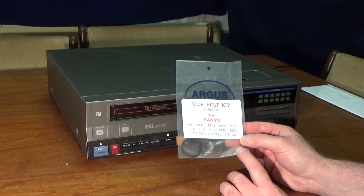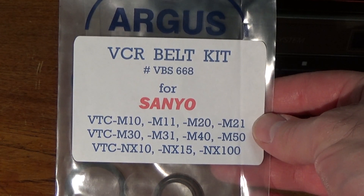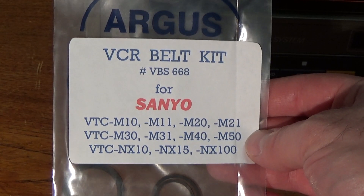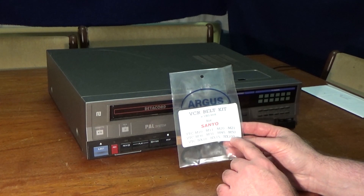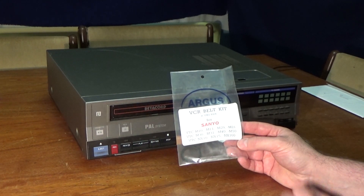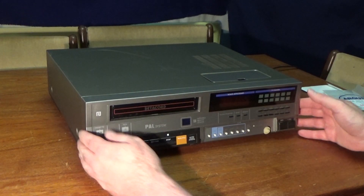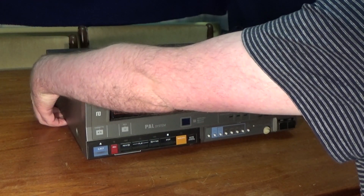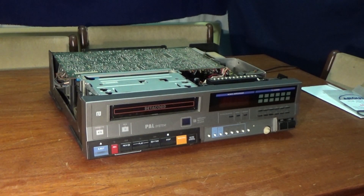This covers basically all of the VTC-M series and the VTC-NX series as well. Also not shown here is the NX-30; it's also suitable for that as well, because all those machines, with the exception of the NX-100 I believe, all use the exact same deck. All I've done so far is remove the top case screws — just two screws on each side — and then the top cover should lift off from the back like that, giving us access to the inside.